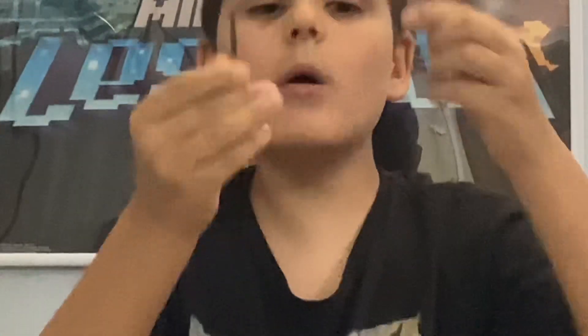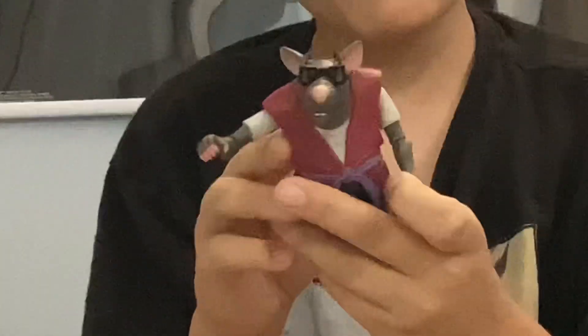He has a sword staff. He has two of these that don't have a case for the sword. He has some arrows and a ninja star. You can see his rat teeth, his ears, and his glasses. I like how they have this jacket and the purple belt — nice touch.